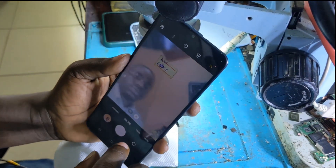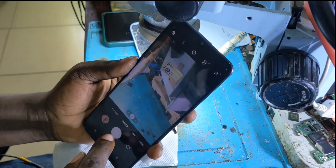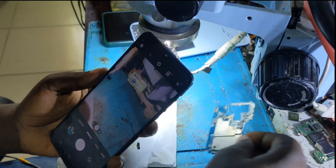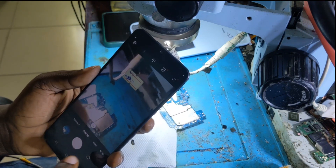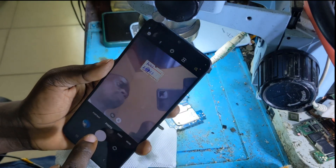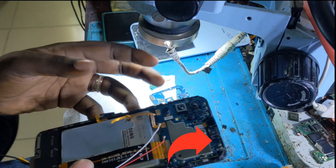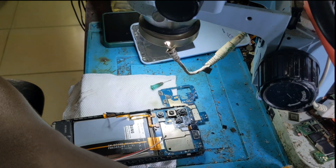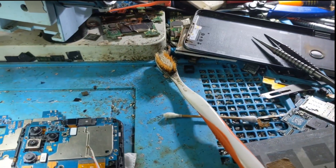Even the front camera is working, which means the job is well done. Don't forget to subscribe to our YouTube channel — we upload many videos about mobile phone repair. If you are interested in mobile phone repair, subscribe to our channel, and like, share, and comment on our videos. Thank you for watching — see you soon in a new video.